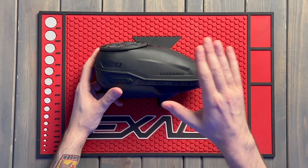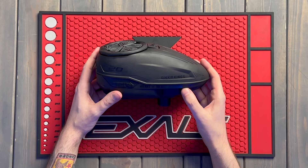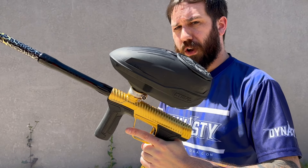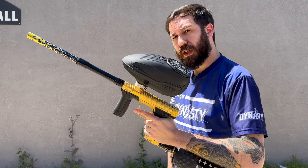Now comes the fun part — we're going to put this on a marker and see how well it feeds. We're outside with the brand new Control-2 hopper, a full loader of paint, and a Twister CS3 set to PSP fast. Let's see if the Control-2 can keep up.